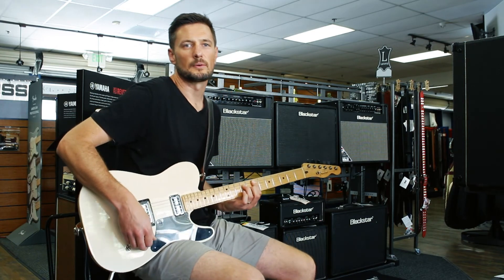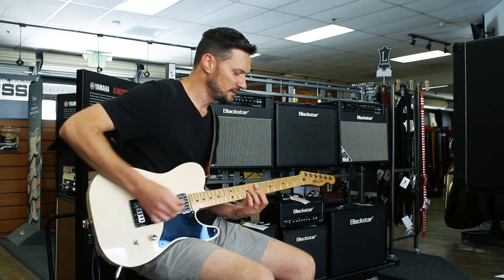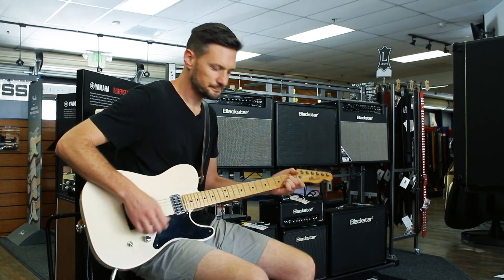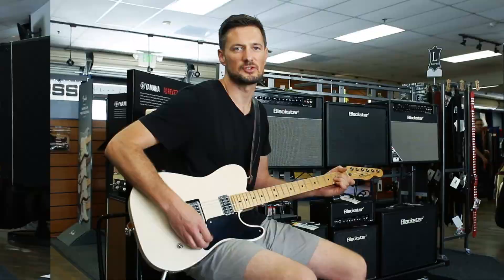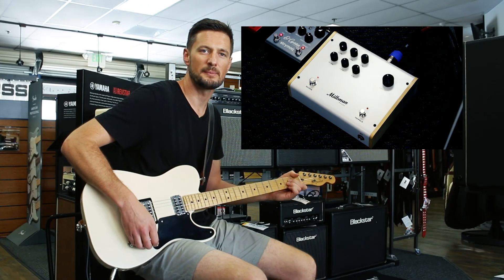So again, great possibilities — lots of different use cases you can use this unit for. Great little amplifier with the preamp DI built-in. Check it out — the amp from Milkman Sound.